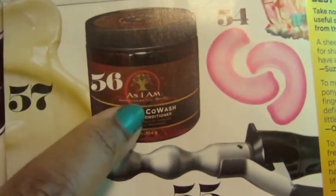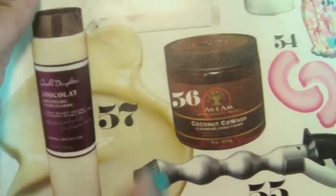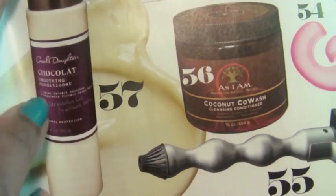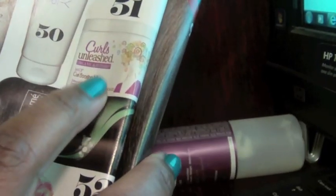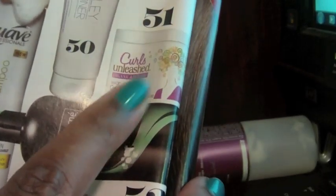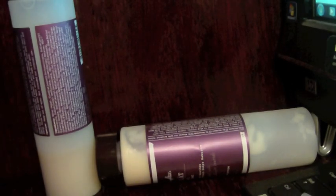I also wanted to mention — going through the latest Essence magazine, Carol's Daughter Chocolat, which I just reviewed, made their list of best hair products. It's featured alongside As I Am. Also at Sally Beauty I noticed the Curls brand and Organics Root Stimulator have their own curly natural hair line. Just wanted to mention that — take it easy, bye!